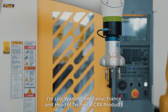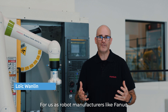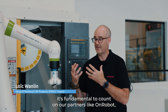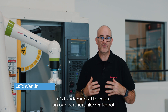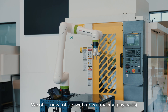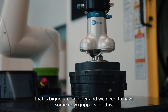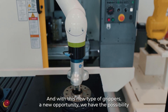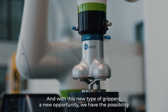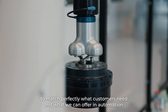I'm Loic Vanlin from Fanuc France. I'm the head of technical CERIC products. For robot manufacturers like Fanuc, it's fundamental to work with partners like ONROBOT to offer new grippers following the evolution of robotics. We offer new robots with new and bigger capacities, and we need new grippers to match. With this new type of gripper and new opportunities, we have the possibility to perfectly match what customers need and what we can offer in automation.